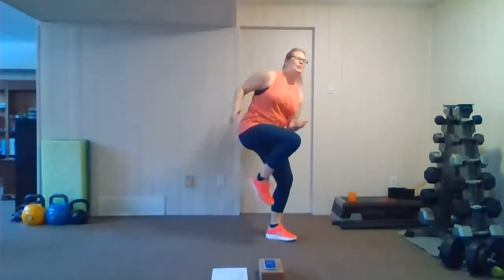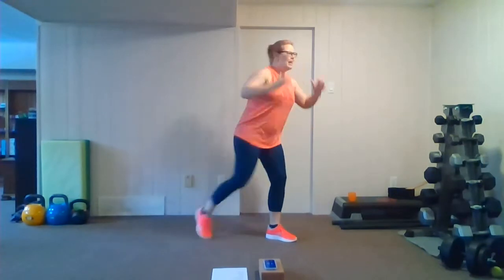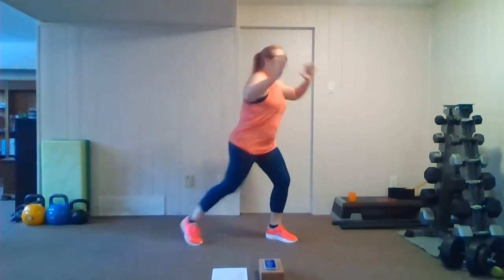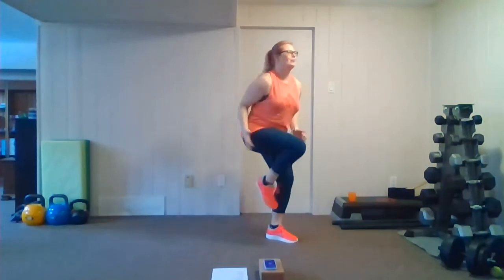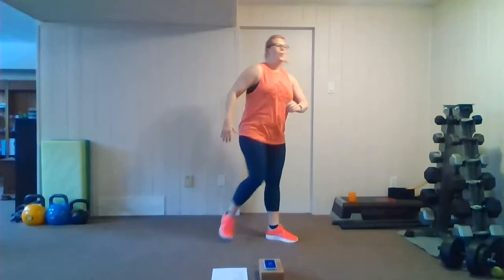In four, three, two — let's switch. Knee, twist, knee, twist. This is our last one, keep breathing, nice and easy, light on the feet and knees. Twisting — it's a bit of a pull with those arms, chop to the side. You're almost there.